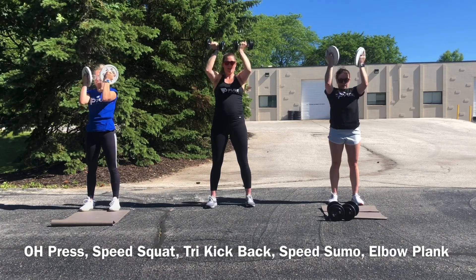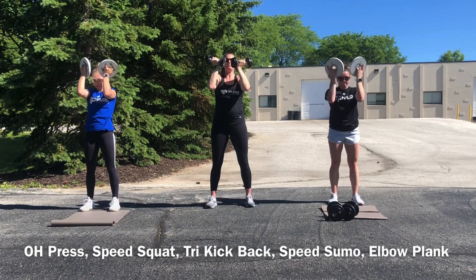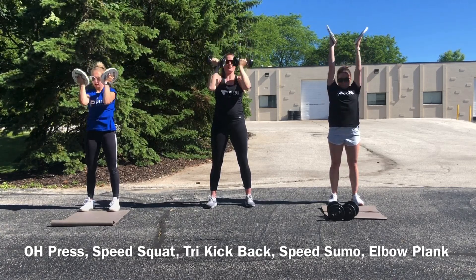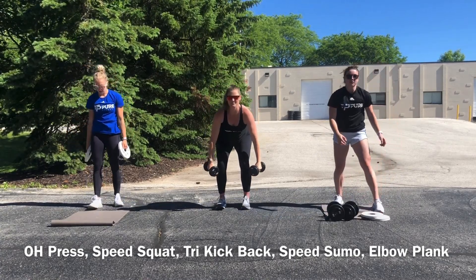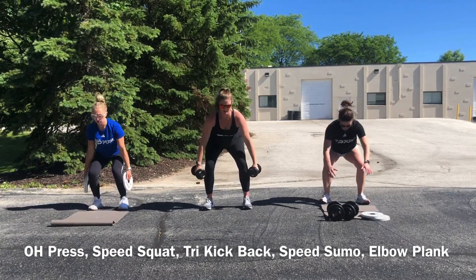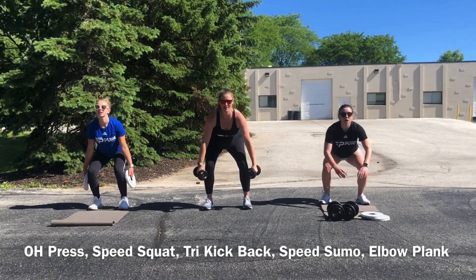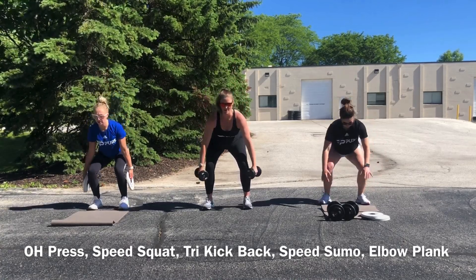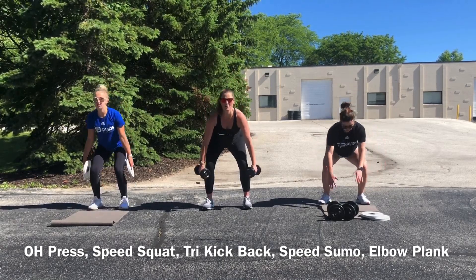Really key here — keep that core tight, do not let your back arch. If you need a break, take them down and start again. 20! Speed squats — I really got scared I was going to drop those on my face. That round moved by really quick with the shorter range of motion.